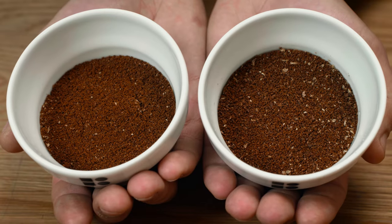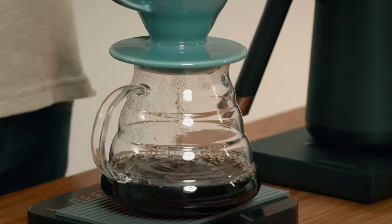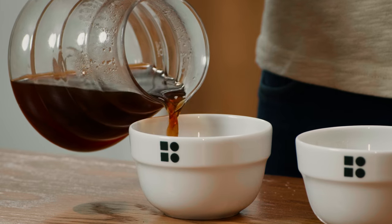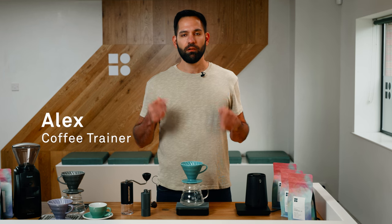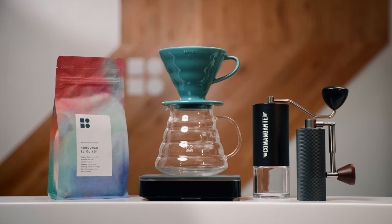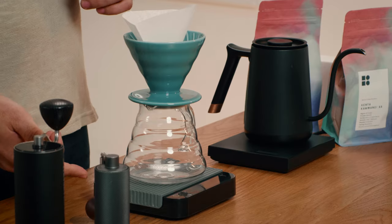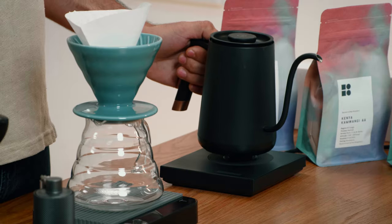Today we're covering the importance of grind size and the effects we can have on our final drink if it's too fine or too coarse. My name is Alex and I'm a coffee trainer with Bailey's Coffee Roasters. We'll be using a V60 brewer and server, filter paper, digital scales, a Comandante grinder, and a pouring kettle. As coffee is really complex, today we'll be focusing exclusively on grind size for V60.